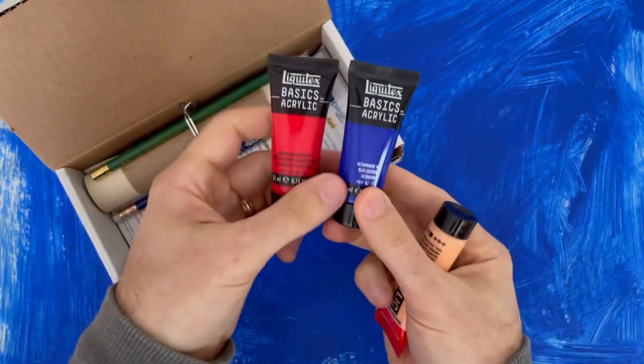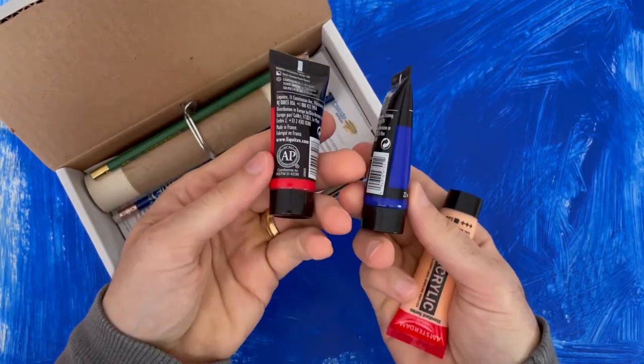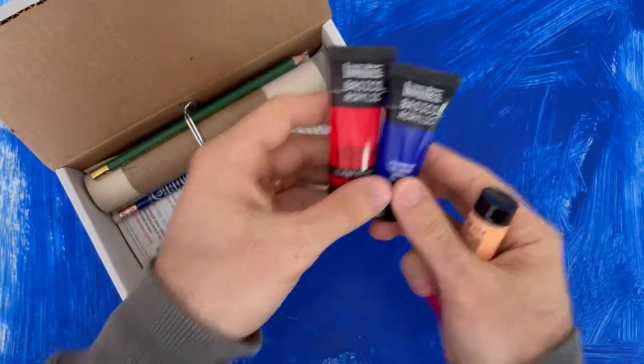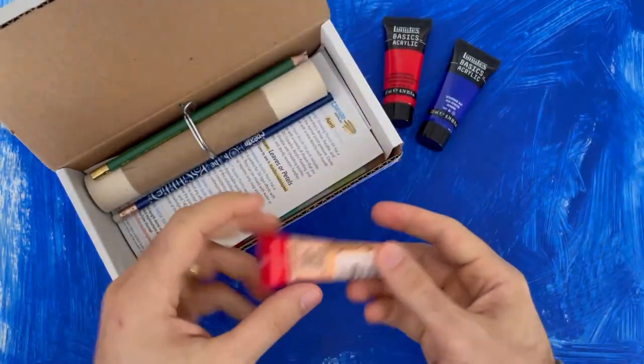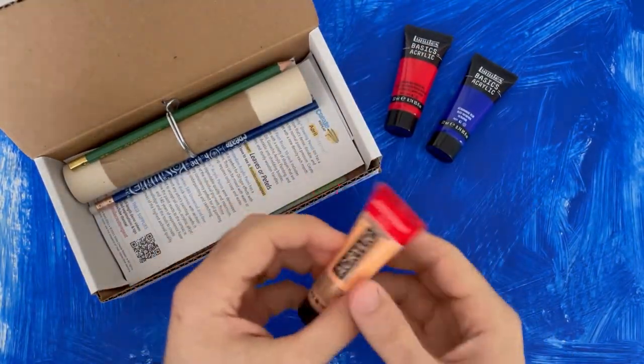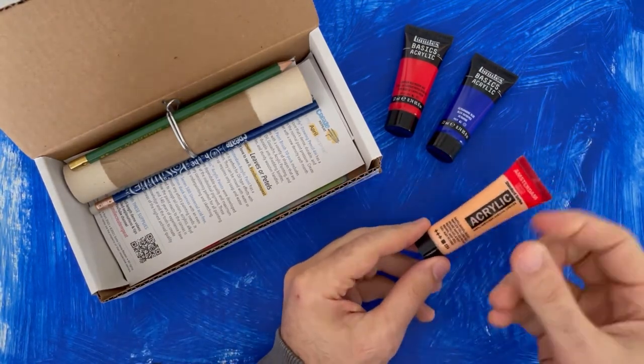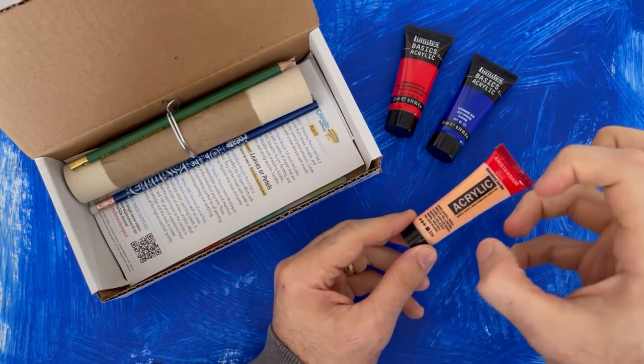We have two tubes of Liquid Text Basic Acrylics — your colors will vary. These are just great acrylics. Acrylic is a water-based paint, so you can use soap and water to clean up. When it dries it becomes waterproof and you can paint right over it. It also mixes well, and these are medium-bodied so they're not runny but not super thick.